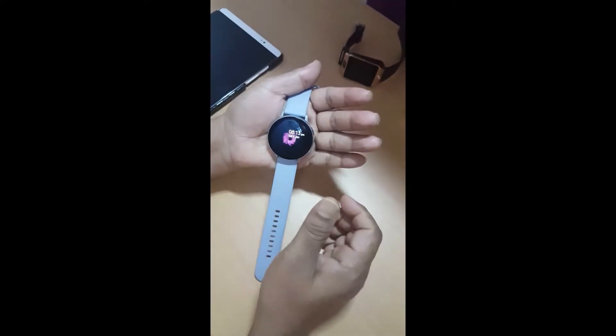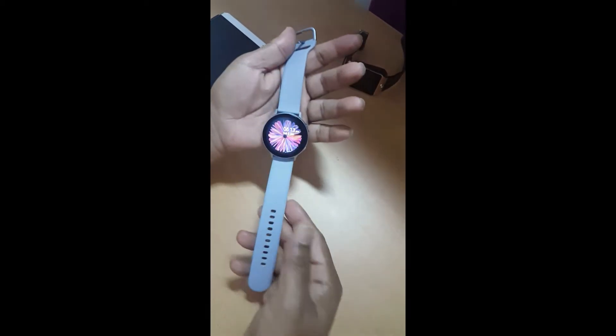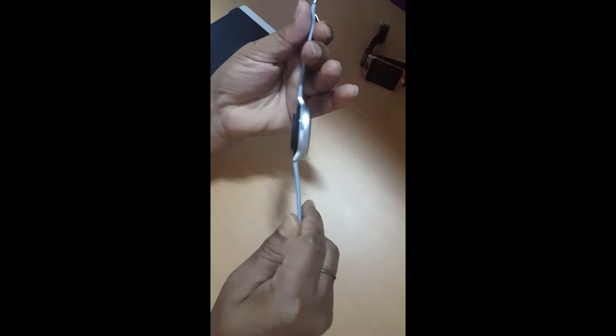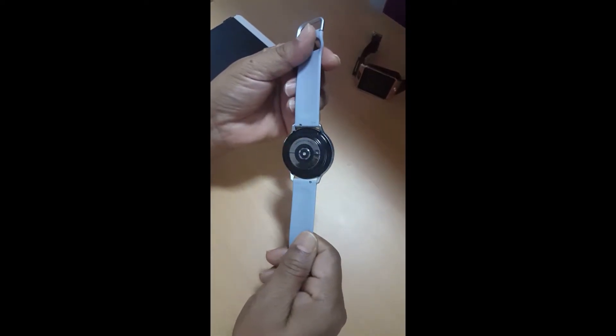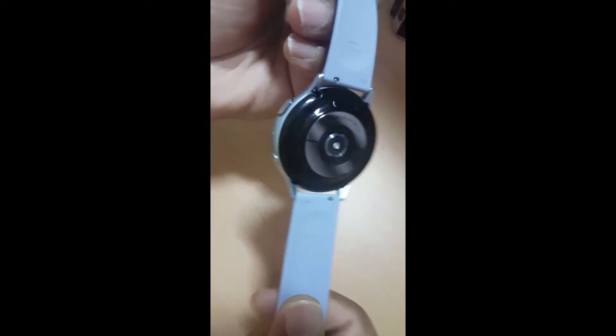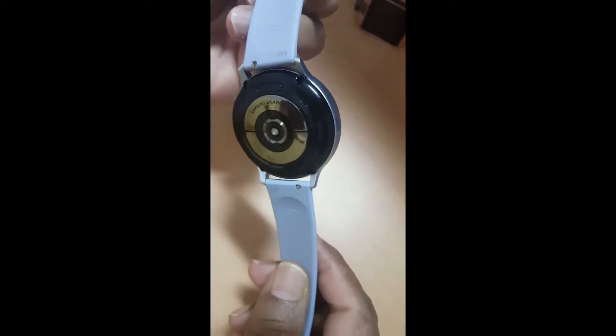Here I have the watch completely ready and set up to go. This is the live watch face that comes along with the watch — you can choose many from the application. I have the silver variant here. On the back you will find your heart rate sensor, which is also capable of VO2 and ECG. On the right you have two buttons: one is the back and one is the home button. And on the left you will find the speaker grill.